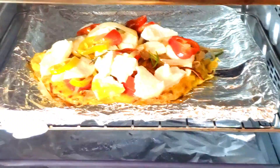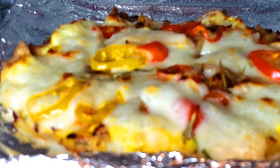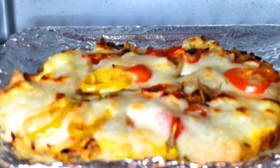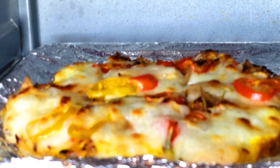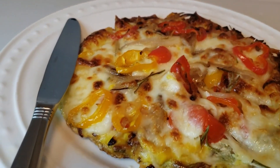I will list all the ingredients I use for this dish in the description box below this video. I take it out of the oven in about 10 minutes. Here you have it — the best gluten-free breakfast!